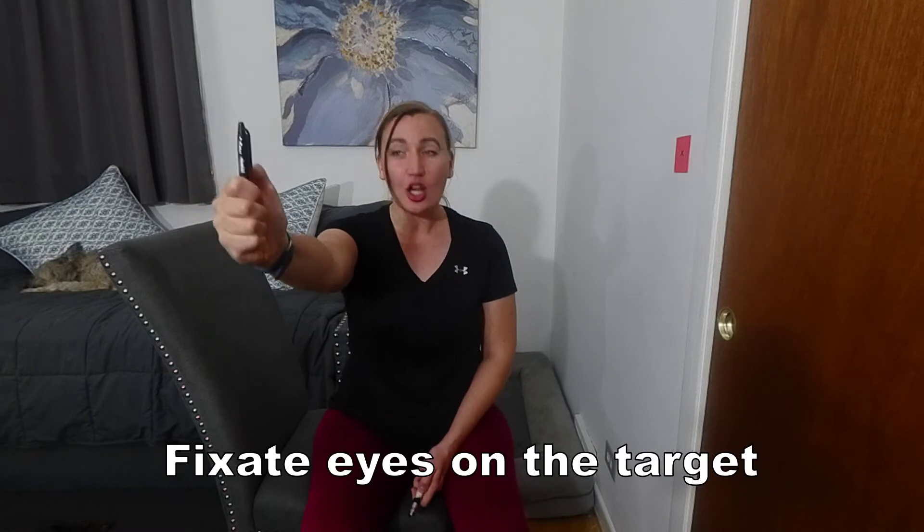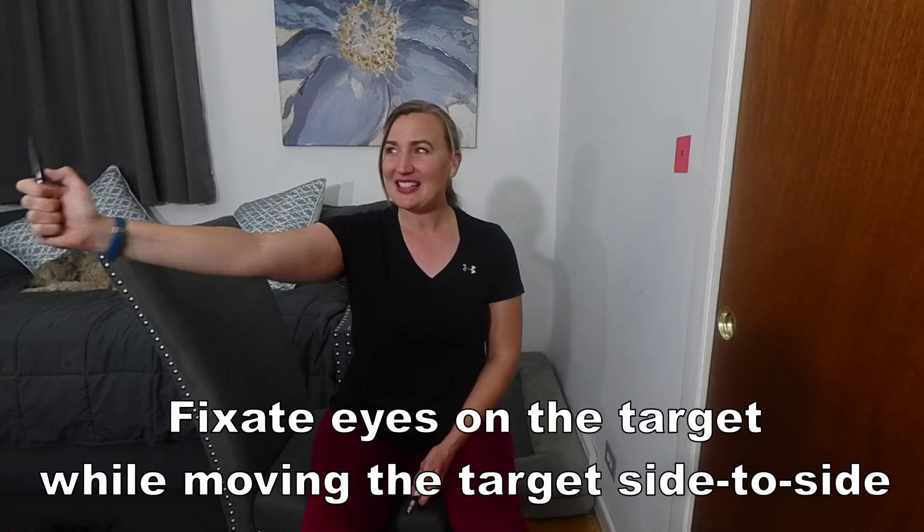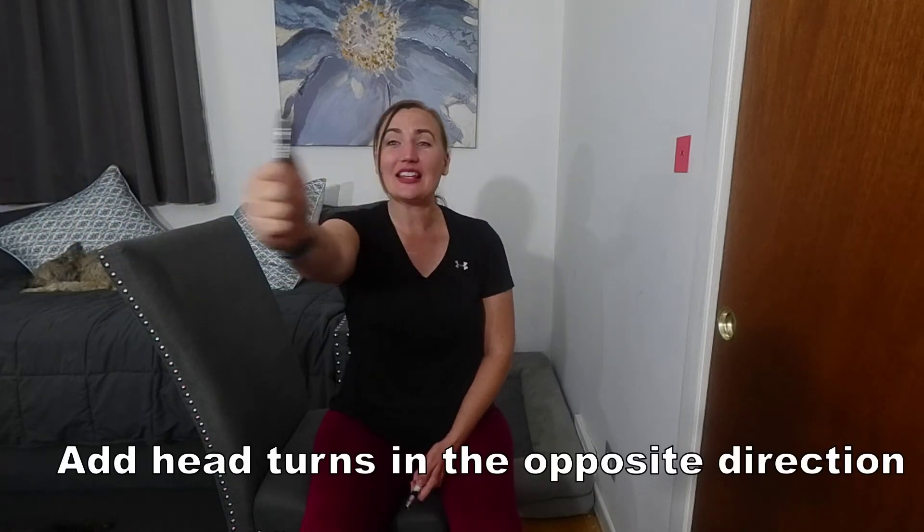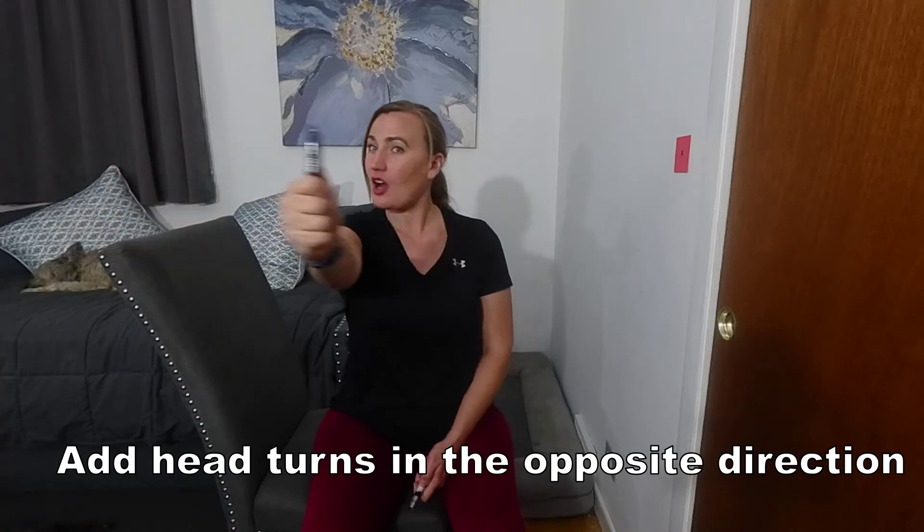From here, keep the eyes fixed on the target while moving it side to side. After a few cycles like this, begin to turn the head in the opposite direction of the target, yet keeping the eyes fixated the whole time.